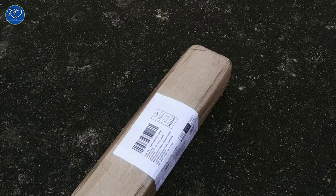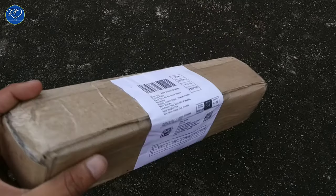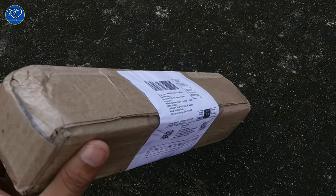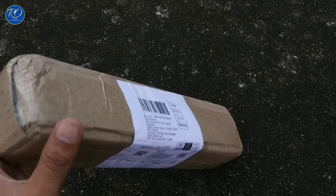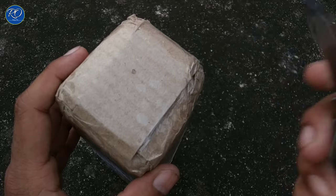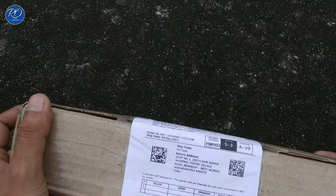Welcome back to another video. I buy accessories in daily life and I make videos so that you can buy gadgets and accessories. So friends, I ordered this product from Amazon.